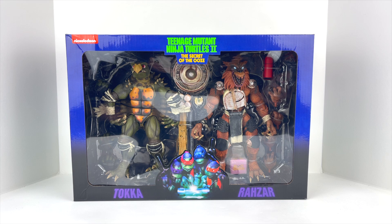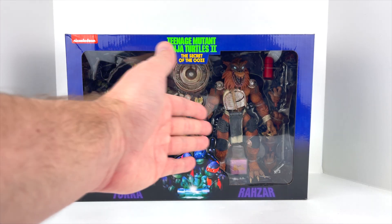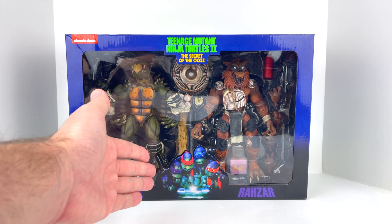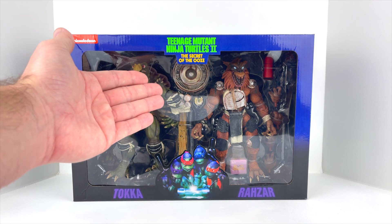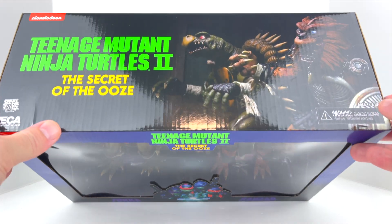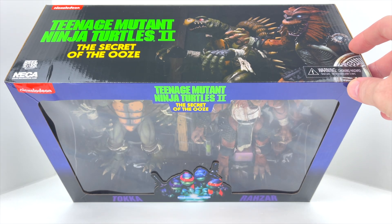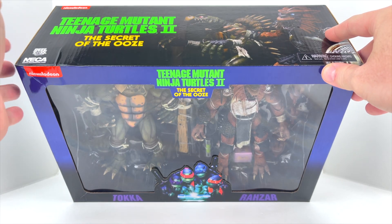As far as what we can see in the package — amazing. I love what we can see. We can see both figures really well and a lot of the accessories inside this window. At the bottom you've got that iconic scene from the original poster for the Ninja Turtles 2 movie, with them gathered around the canister of ooze. On the top we've got a product shot of Toka and Razar — not sure which way you pronounce that — but there's a product shot of both of them on top.